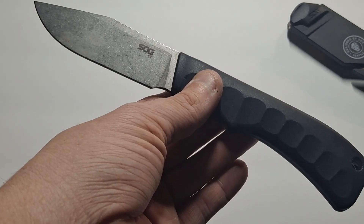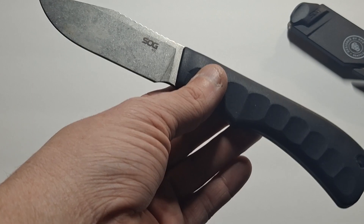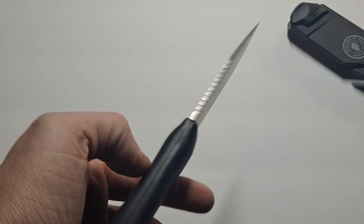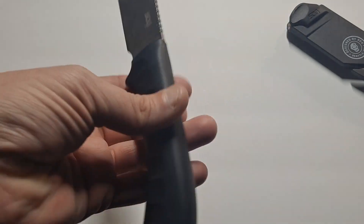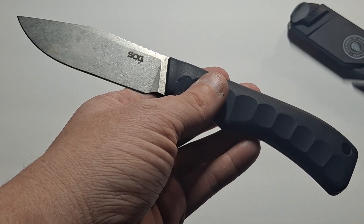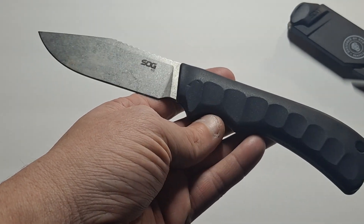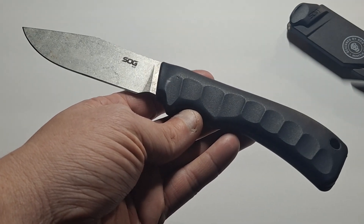So this is the SOG Ace. 1001-CP is the model name. It's currently on sale on Amazon — I'll leave the link in the description. I'm also going to give you the link to SOG's webpage for the knife so you can go directly to the manufacturer or on Amazon and see the same kind of information.